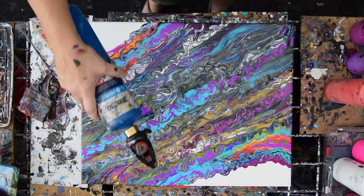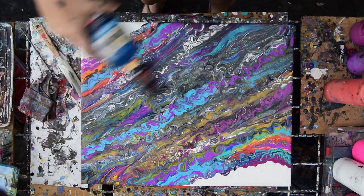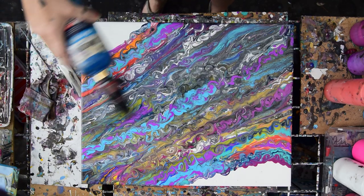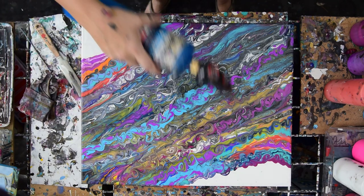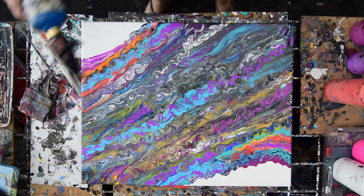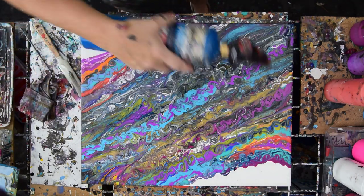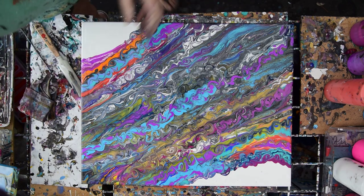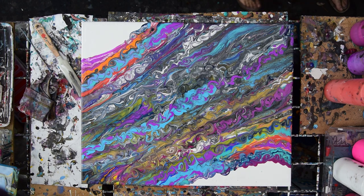Less is more — I'm going to learn that sooner or later — to use less paint and make it go further. I should have spread my ribbon out a little further; I think that would have been a big assistance. But the colors are pretty, and they will dry beautifully, because there are color shifts and metallics in there. And there's a fair amount of eye movement moving around inside, even if I'm not articulate today. And I'm going to call that pretty good.